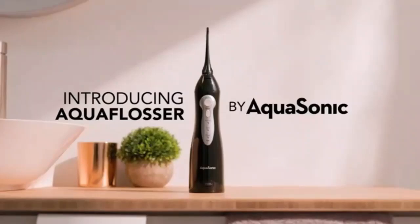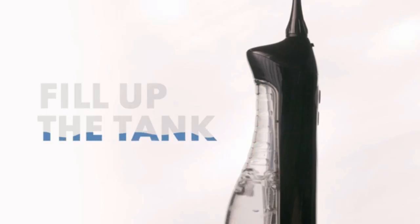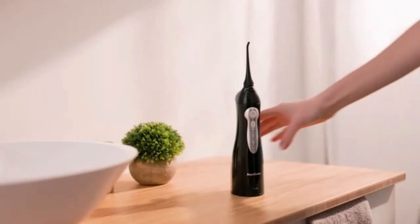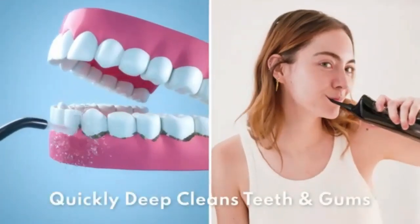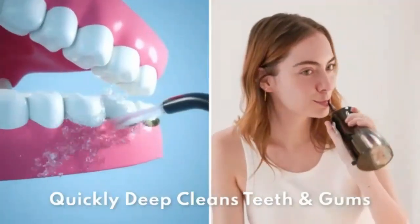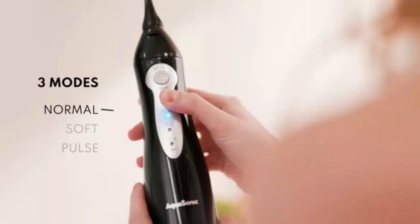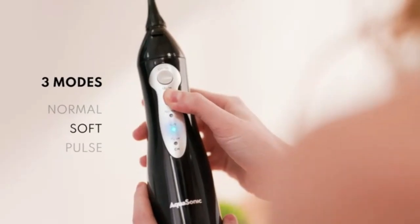Achieve a deeper clean with the Only One Water Dental Flosser Pick. Its 300ml capacity and powerful water pulses remove plaque and debris for healthier gums. This portable oral irrigator is perfect for on-the-go use, offering a dentist-level clean anywhere, anytime. Elevate your oral care routine with ease and convenience.